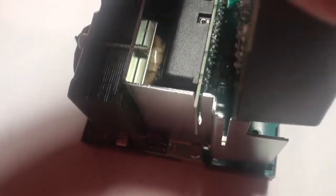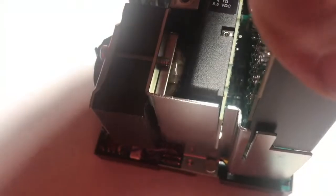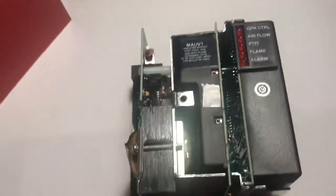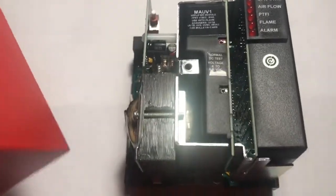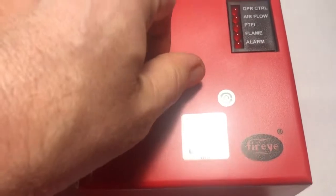This is the FireEye programmer module we're going to use. There are slots here that it slips right into, one on each side. We push it in firmly.